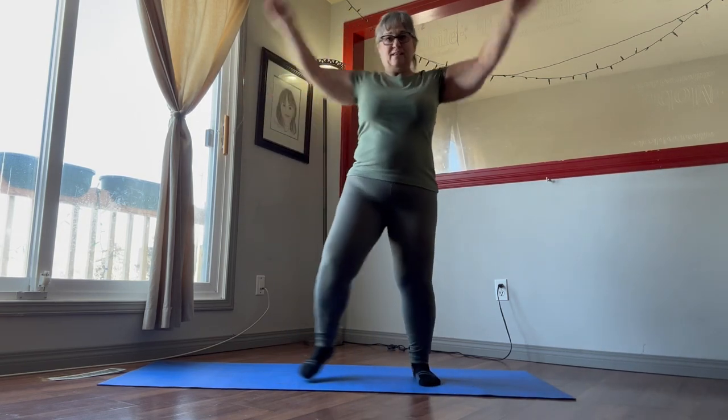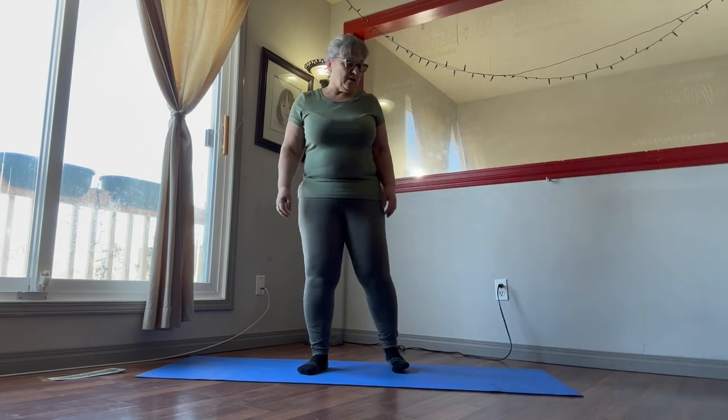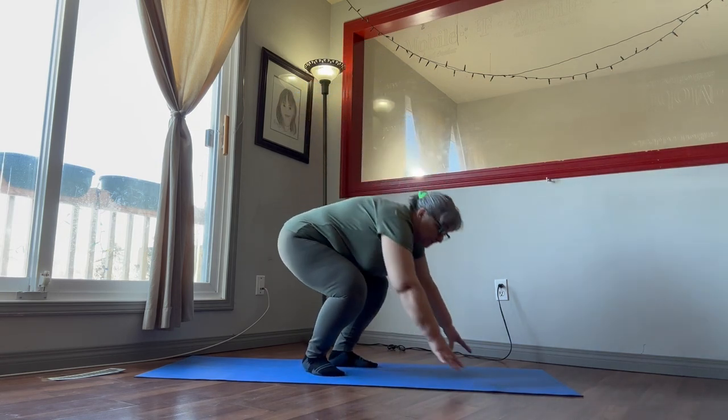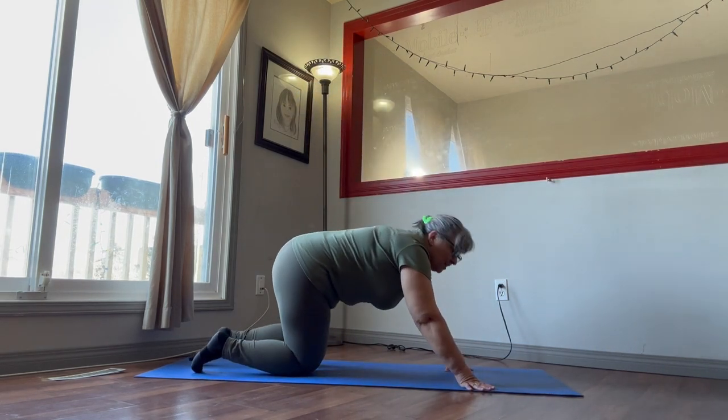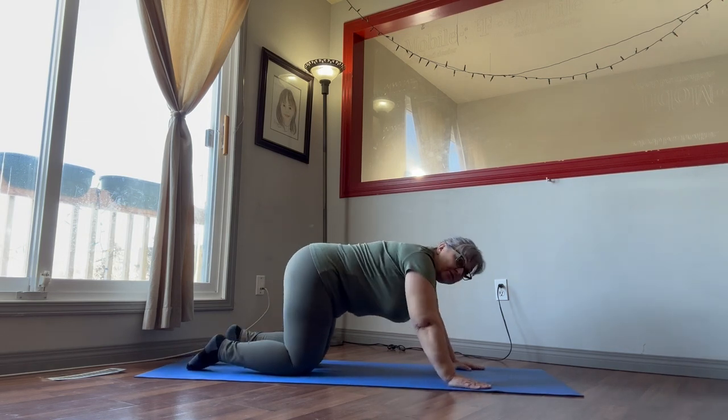The new exercise we're going to do is child's pose to up dog, and we're going to be doing that for two minutes, so we need to get down on the floor. We're going to go down into child's pose.